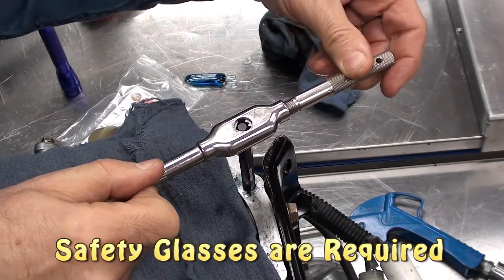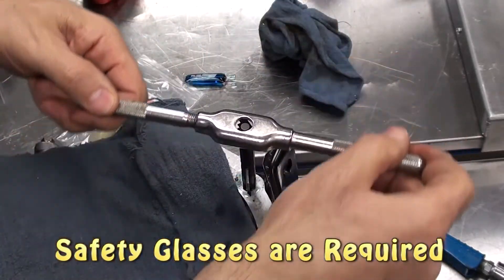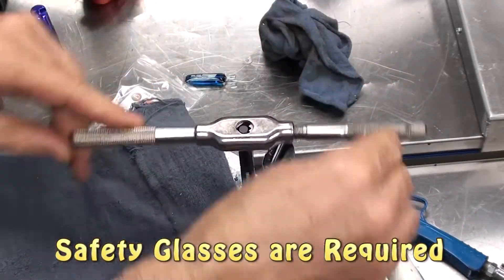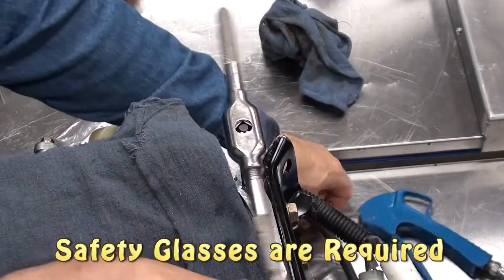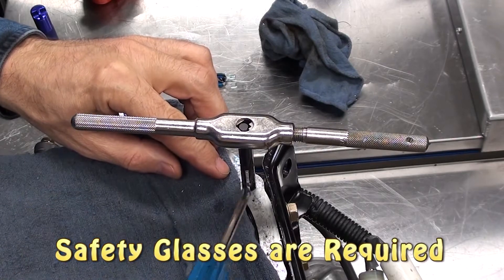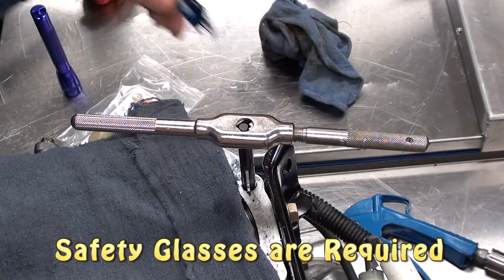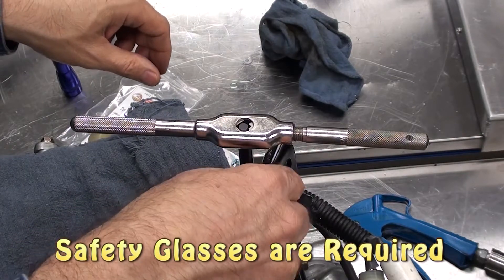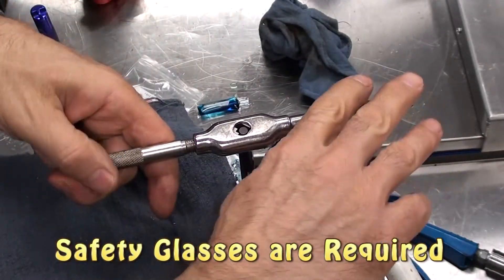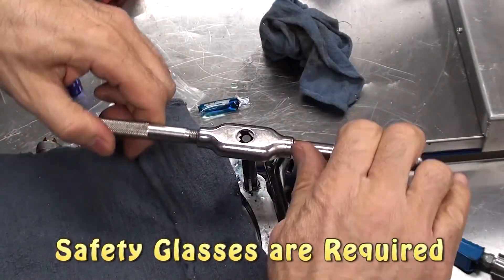Starting the tap is most critical — make sure you start it carefully and check for proper alignment. Part way through, the chips may cause binding; back the tap out and use a little bit of air to blow the extra chips away. You can even apply a little more lubricant, which will make the cutting process go easier. Finish off cutting the rest of the threads. Since this is a blind hole, be careful that you don't hit the bottom of the hole and break the tap off.